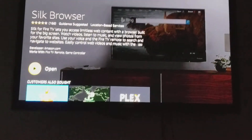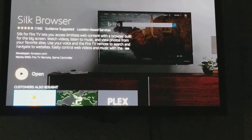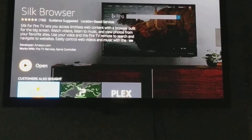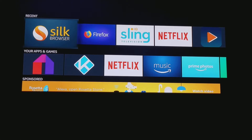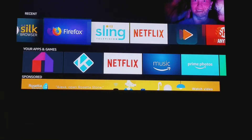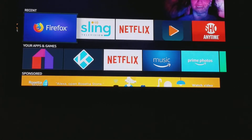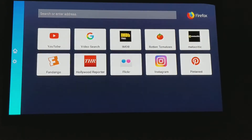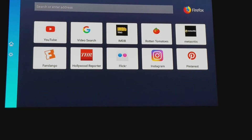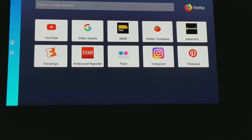Press the home button now that we're done downloading both browsers. As you can see, both actually downloaded — we have Firefox and we have Silk. Let's try Firefox first.